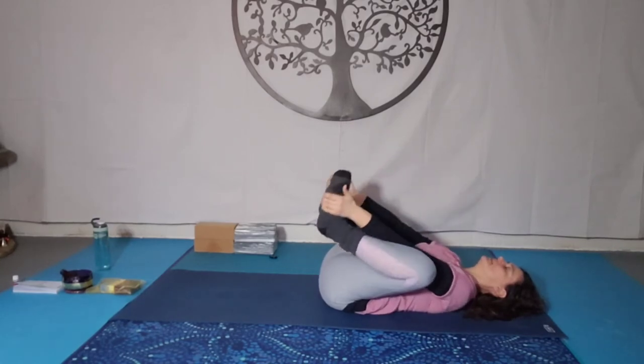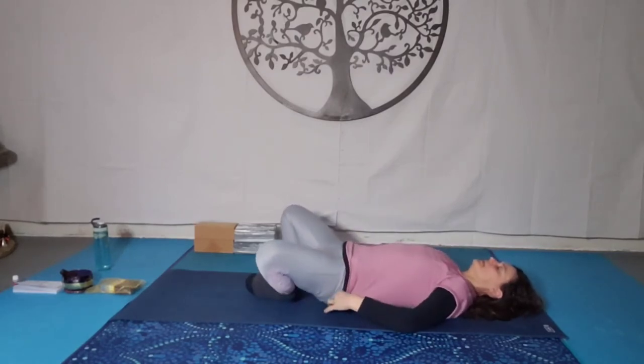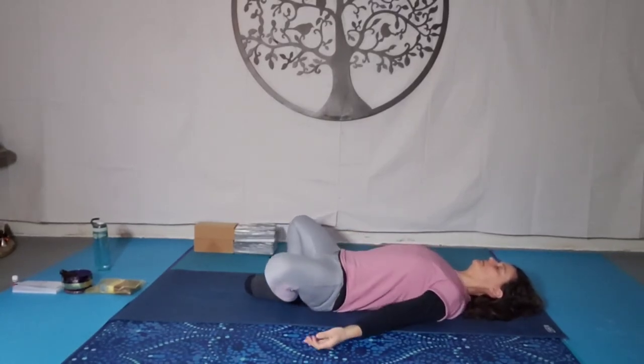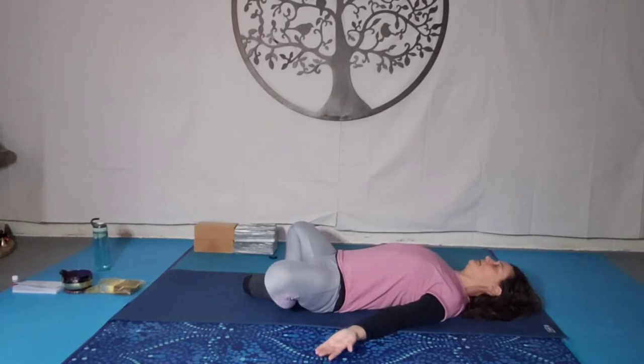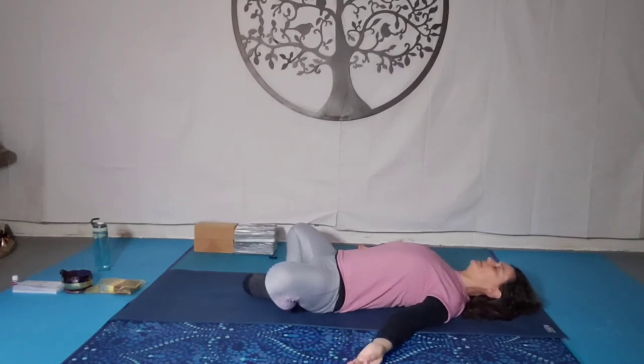Then slowly bring the feet together on the mat, knees fall out to the sides, coming into supine butterfly — Supta Baddha Konasana. You can put blocks underneath your thighs if you wish, or just allow the knees to fall out, feeling that nice opening in the hips. Shoulders come away from the ears, arms come out to the sides, palms facing up, open to receive. Taking a few breaths here, feeling that lovely stretch in the hip crease.